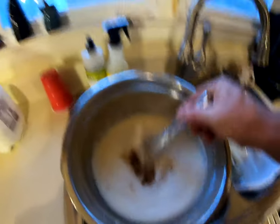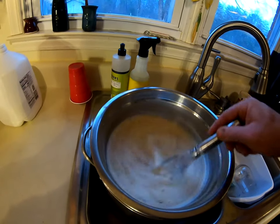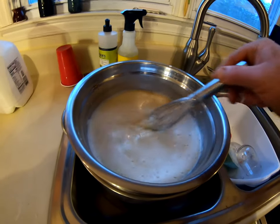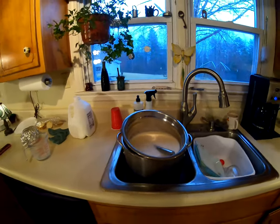I'll whip this up, let those flavors blend, let it cool a little more, then add my heavy whipping cream and we're going to be good to go. You can see it's oh so creamy — no thickness, no chunks.